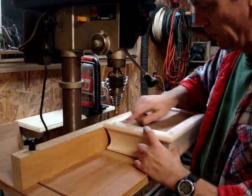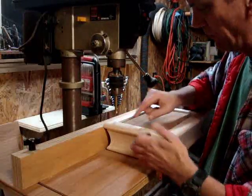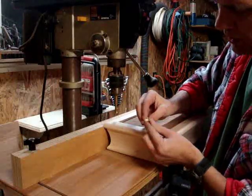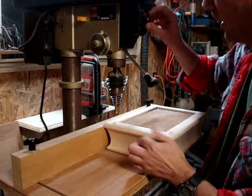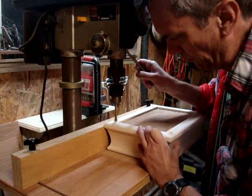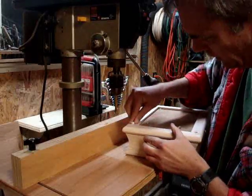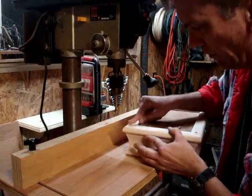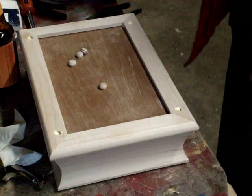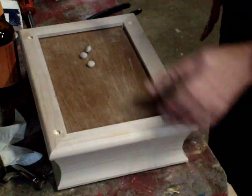I wanted to put some feet on the bottom of the box, so I've taken it over to the drill press. I'm just going to use these little button plugs — plugs that fill up screw holes — so I'll just drill a hole, and once that hole is drilled the plug will fit right in there and make a nice little foot. Now I can just apply a drop of glue into each of those holes and tap the little feet in.